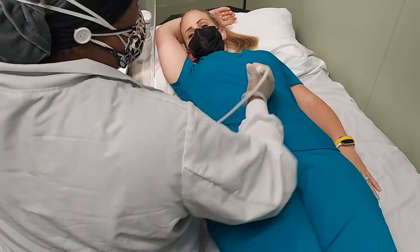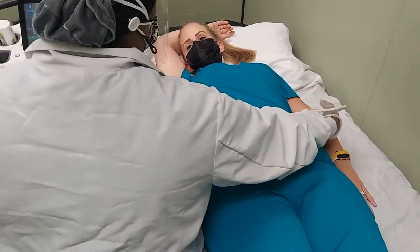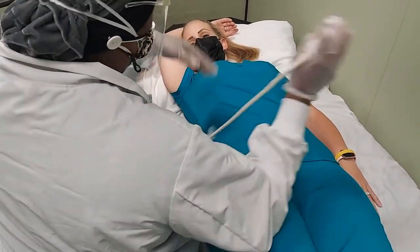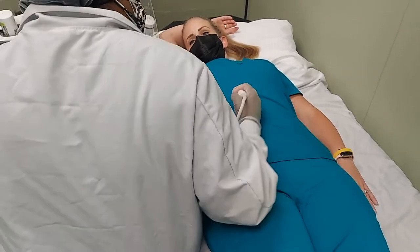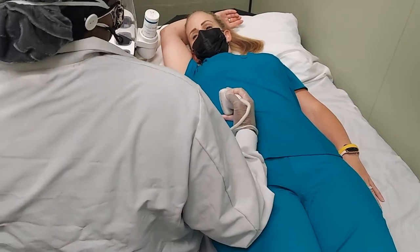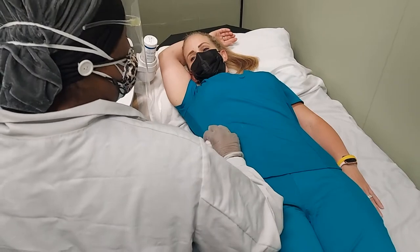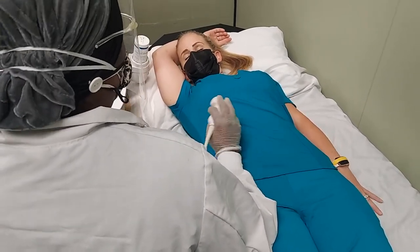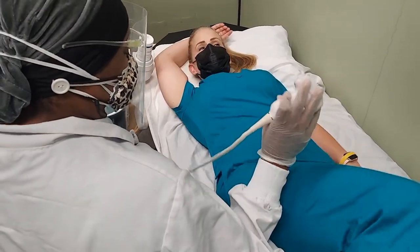In some instances you will not be able to have this done, but this is when you go portable or the patient is not mobile. Having the patient close to you prevents you from having to press hard on the patient. You're able to move the transducer easily in your hand and you're not having a lot of shoulder movement.